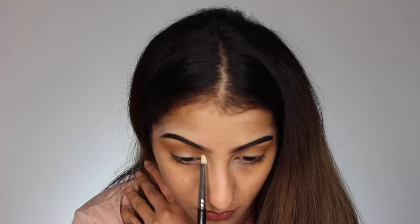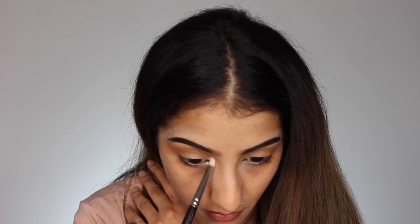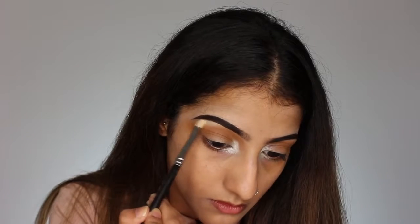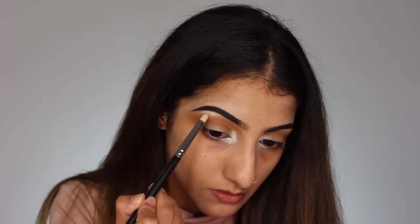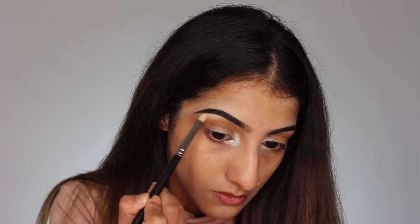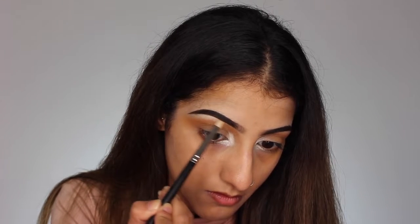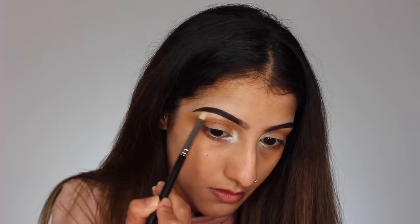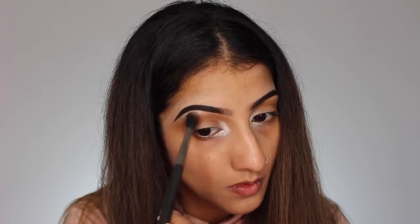Then I'm taking MAC Nylon eyeshadow and being quite generous applying it on the inner corners of my eye and along the brow bone as well. This is really going to lift the brows and help open up the eyes. I'm applying it with a pencil brush for more precision, then going back in with my blending brush to make sure there are no harsh lines.